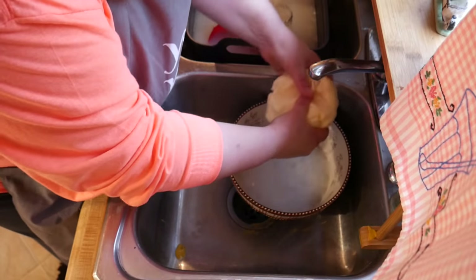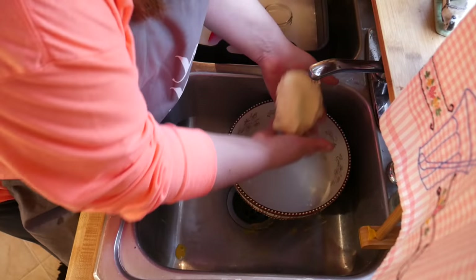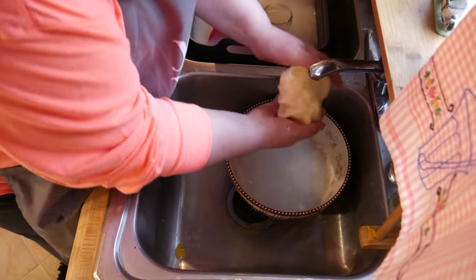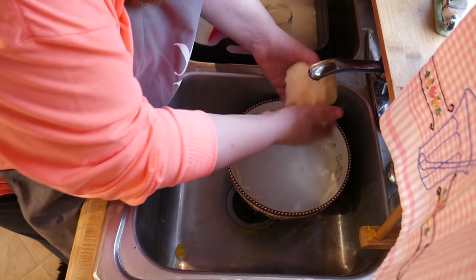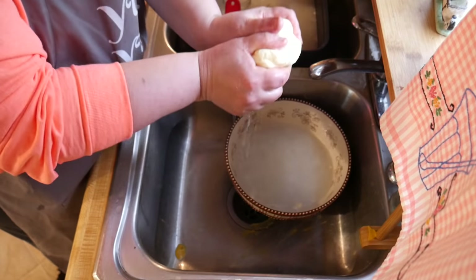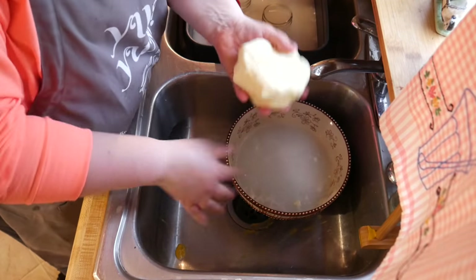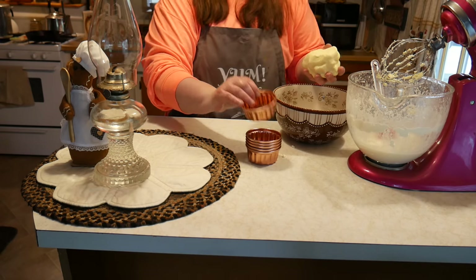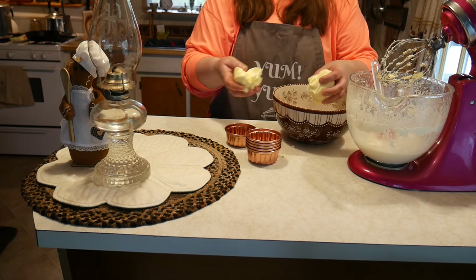We're basically taking our hands and washing the butter until the water runs clear. At this stage you can put in herbs if you want herb butter, or add a little salt — but I like it just the way it is. Now we're going to get all the water out and put it in our molds.